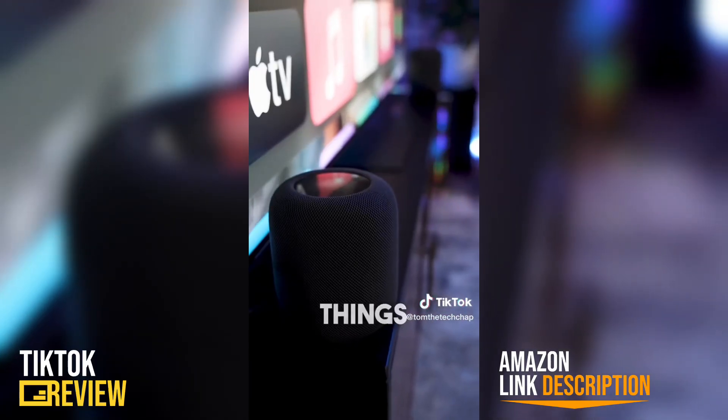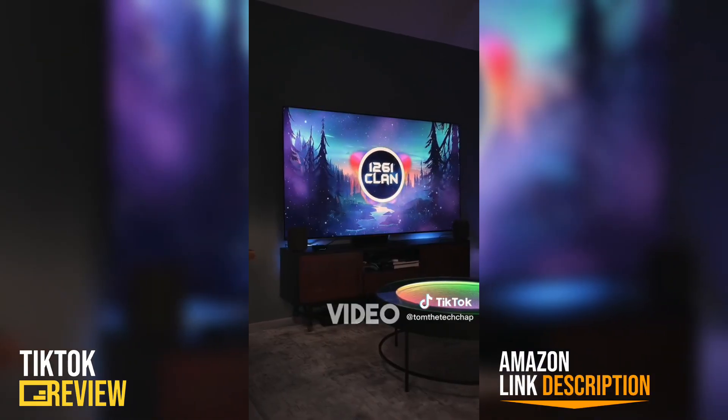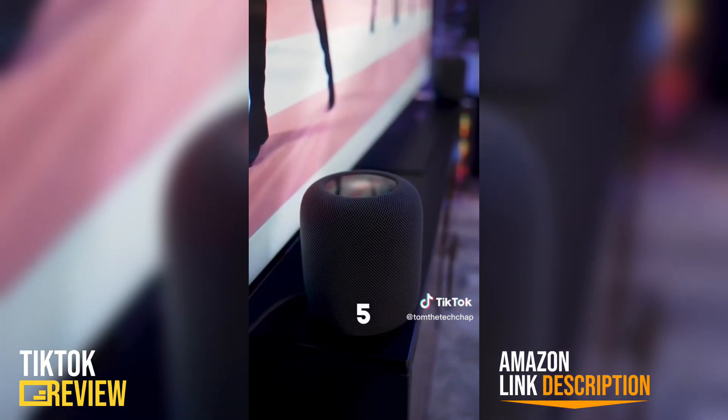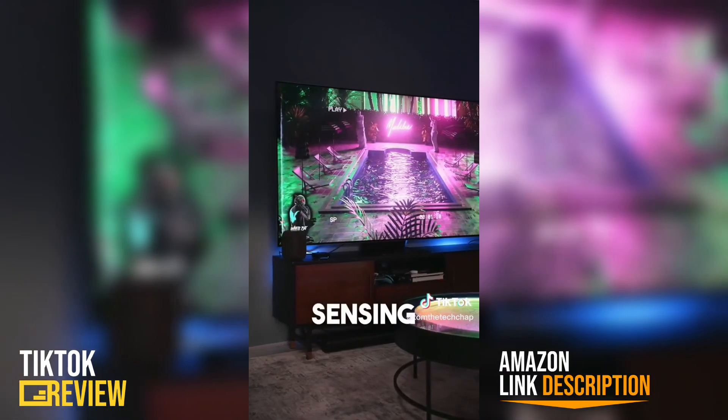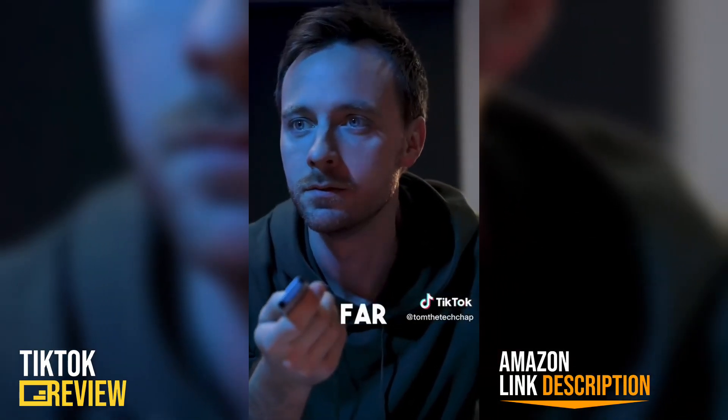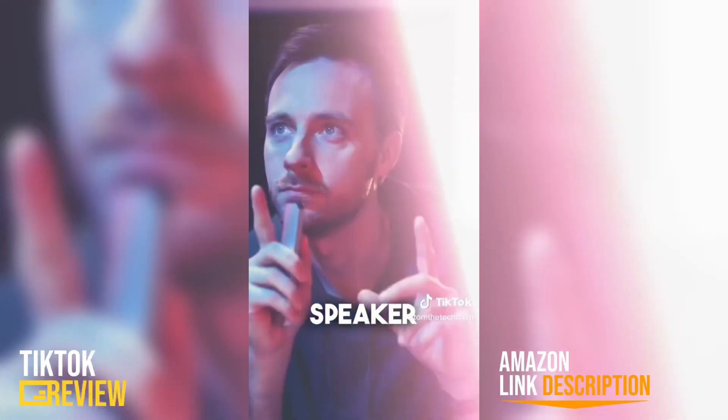And boy, do these things sound good. Hard to show off on a video like this with copyright-free music, but they pack a punch. A four-inch woofer, five tweeters, and with room sensing, spatial audio with Dolby Atmos support, and four mics built in for far-field Siri commands, it's a pretty well-rounded speaker setup.